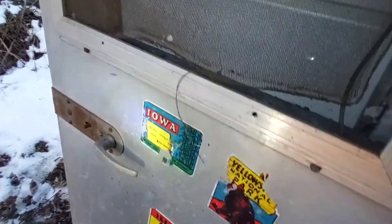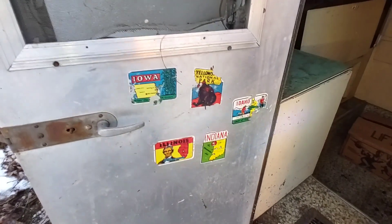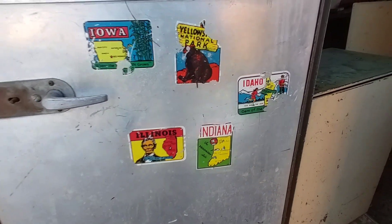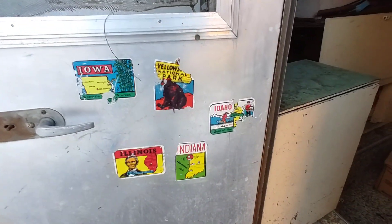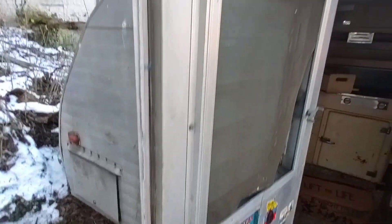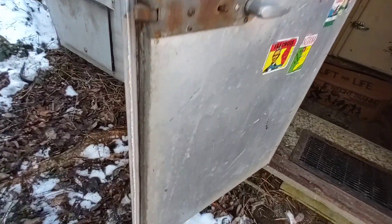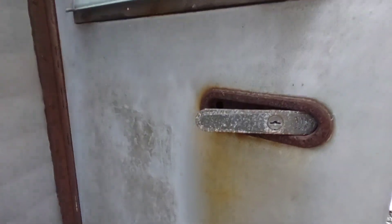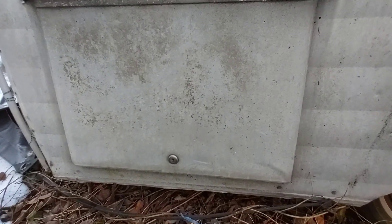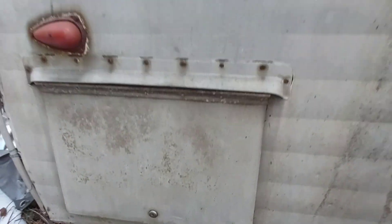Something else I want to show you guys — the old stickers on the door. These are really cool to see. Iowa — just tells you this trailer has had some stories to tell. Look at the shape of the door — really excellent. It's never been pried or had a lock set screwed into it as some people like to do. And the compartment door — same thing, not chewed up. I have the key for that but I couldn't open it, so I'm not going to force it here.